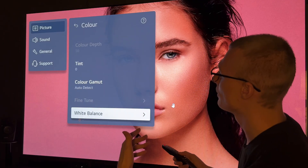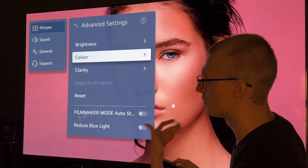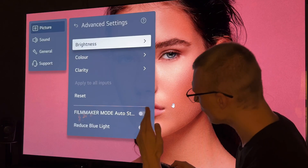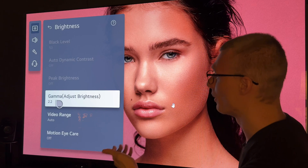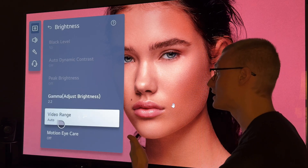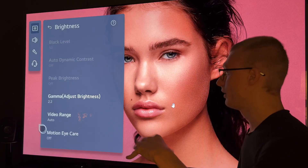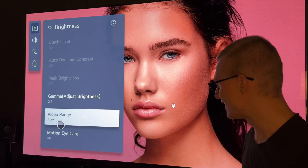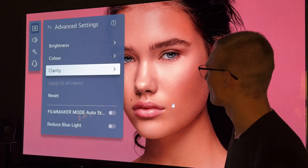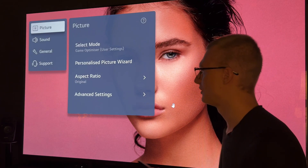Some quick tidbits: auto detect on color gamut, don't use any tint obviously. If you're in SDR, either use 2.2 on gamma or 2.4, and make sure that you're using RGB full on both the source and the TV — or auto/auto works all the same, it works good if you want to use that instead. And yeah, we're essentially done. This is all you have to do, and now your TV should look absolutely insane.